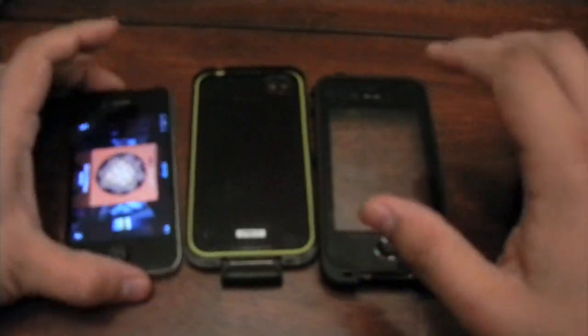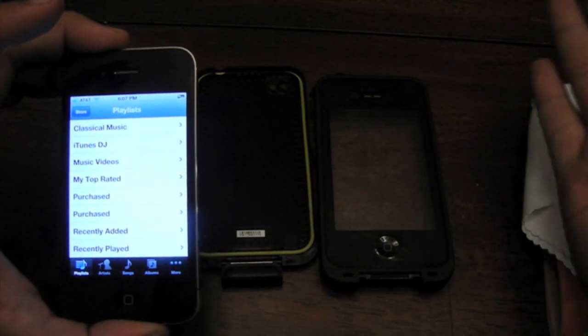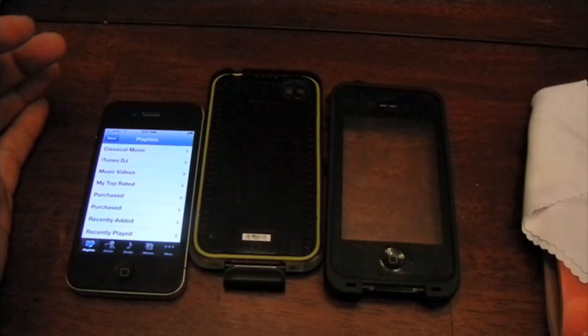This is Raul bringing you a tutorial on how to install the Lifeproof case for the iPhone 4 and iPhone 4s. I hope you enjoyed this and it helped you out. Good luck in your case and accessory hunting, and I will see you in my next video.